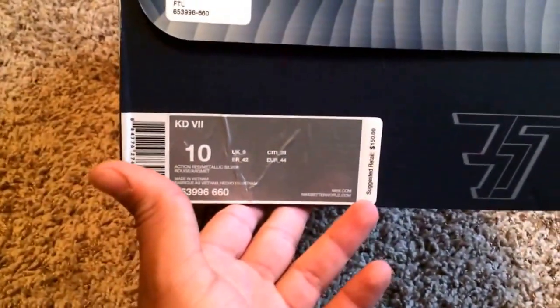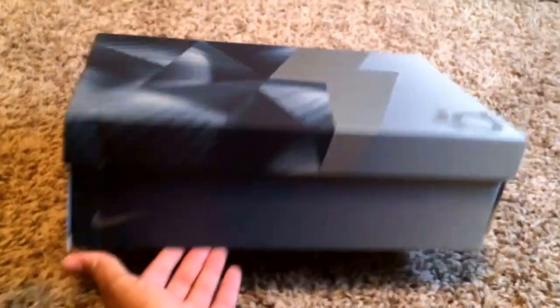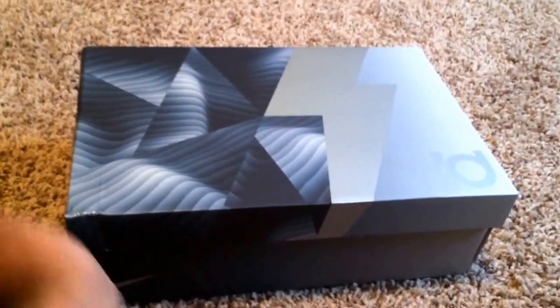Retail price is $150. The box is cool, if anyone's wondering. This is what the KD7 box is like.